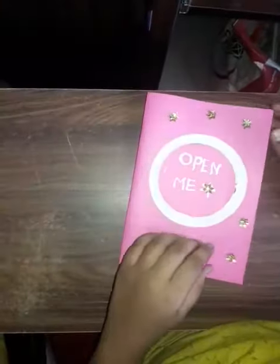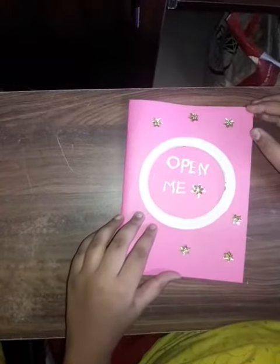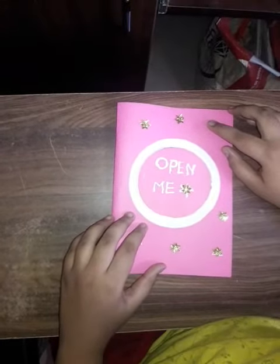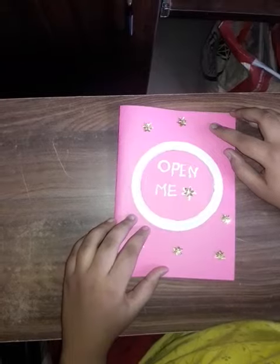This was my beautiful Christmas greeting card. How do you like it? Comment below. Merry Christmas! Bye. Thank you.